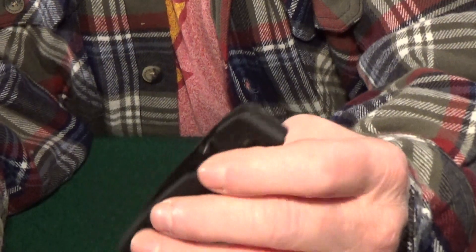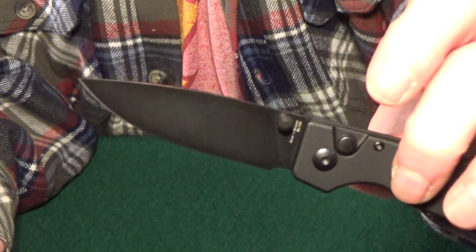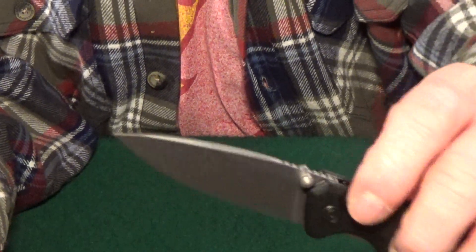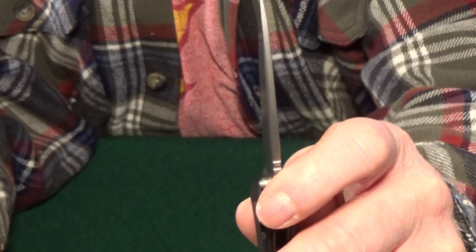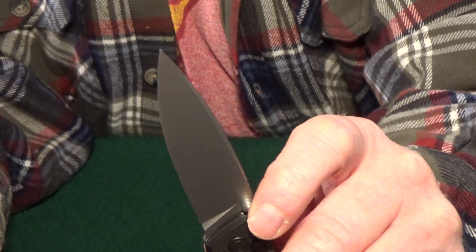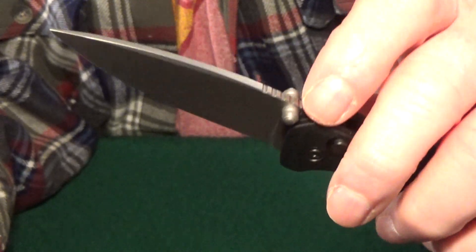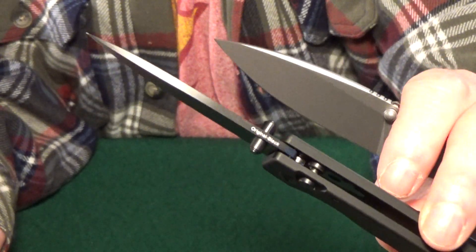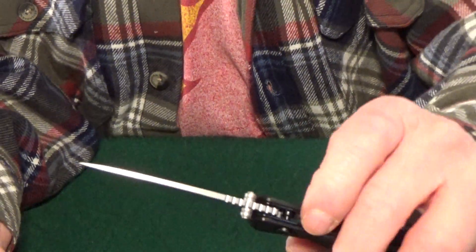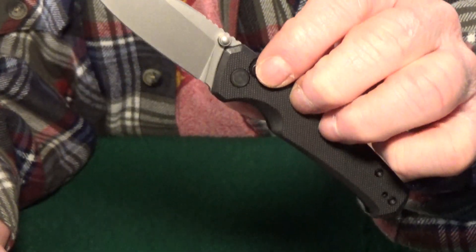The blades — I'm a big fan of classic drop point blade shapes like the one on the Original. However, the bead-blasted Civivi blade is going to be a little bit thicker. It's also wider with more usable sharpened edge, and it even has a little bit of jimping — and you can see the Kaiser clearly does not. Those are just all features that I look for when shopping for a new knife.